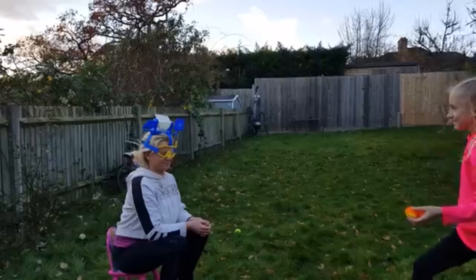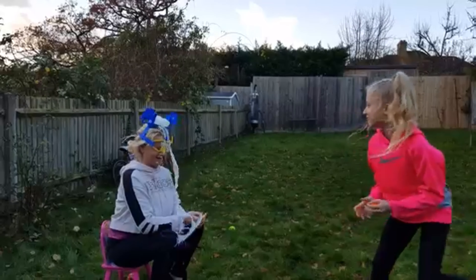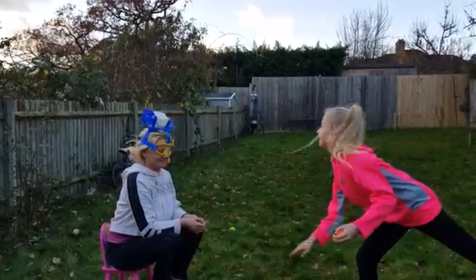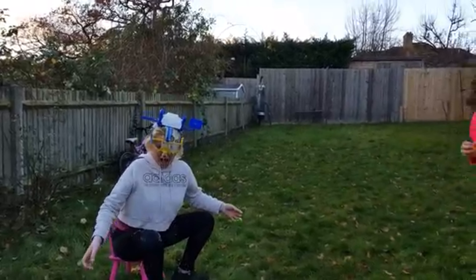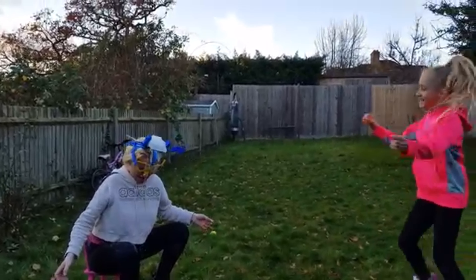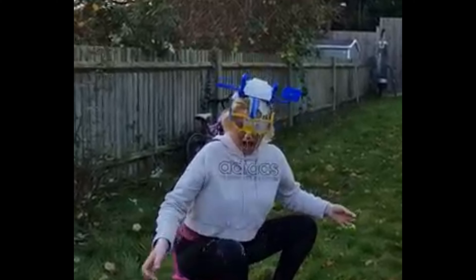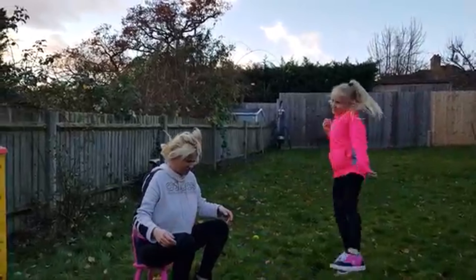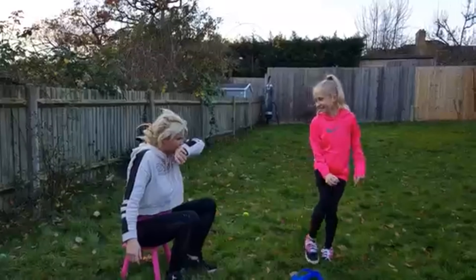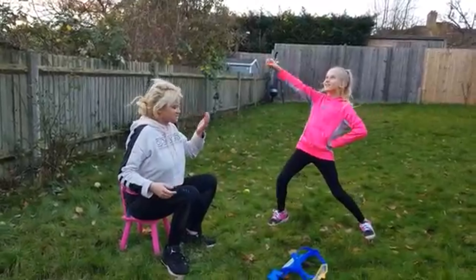Oh! Oh! Oh! Oh! Oh! What was that? My favorite! Look at the whole wide world! We said water!